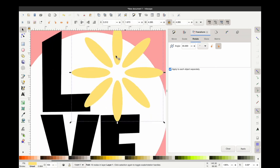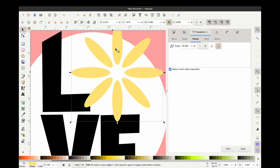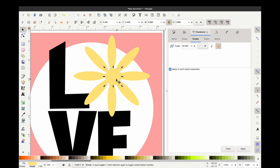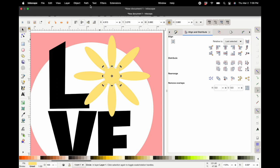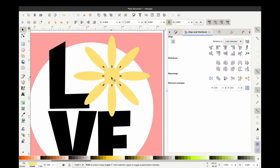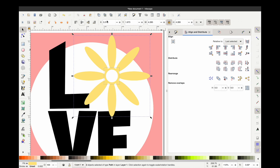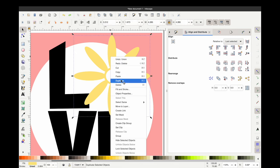Now I'm going to take these again and union them — grab both and go to Path then Union — that will make it one usable SVG cut together. Now I want to make a center, but because we're using layers I want to make sure all of the petals are connected. I'm going to grab a circle, then do a slightly smaller circle using Inset — go to Path then Inset — and I'm going to grab those two circles, go to Path then Difference, and now I have a cut-out circle. Once you have that cut-out circle centered to your flower, you can union those together as well.